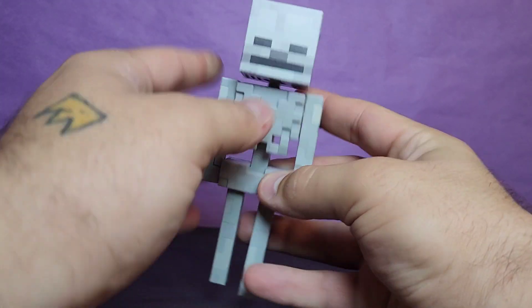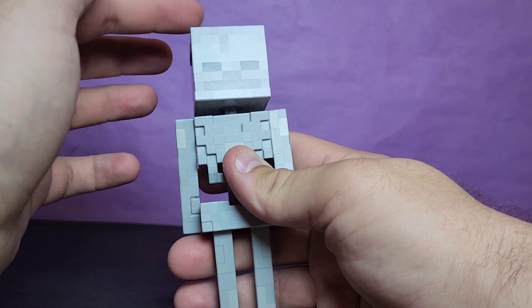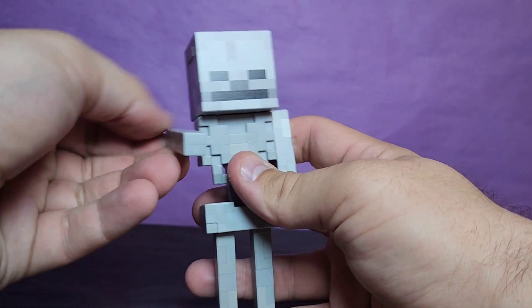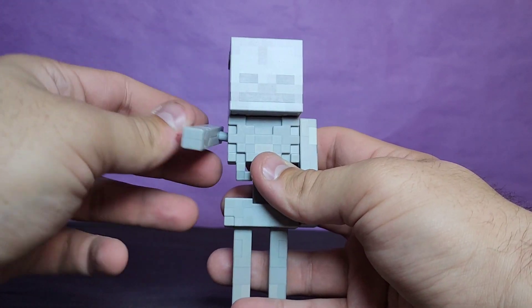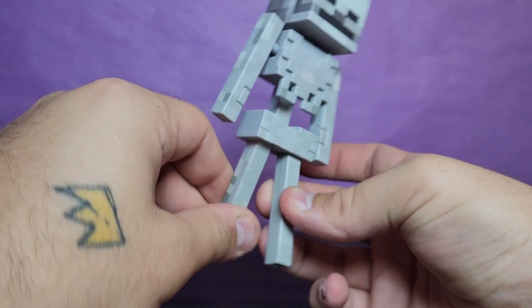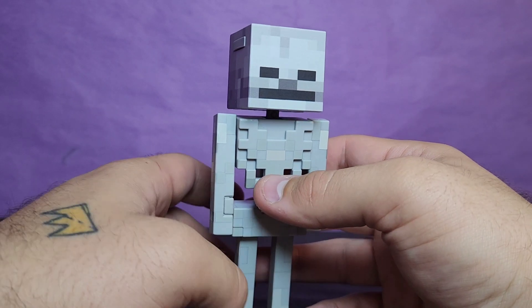Taking a look at his articulation: the head rotates all the way around and you get a little bit of pivot, though it kind of falls back which is a little annoying. You can pull out the arms and they'll rotate back and forth — I think how they do this is kind of genius. There's nothing in the torso, which is fine. He can move his legs forward and back a little bit. Very simplistic, but it's Minecraft — it's allowed to be simplistic.